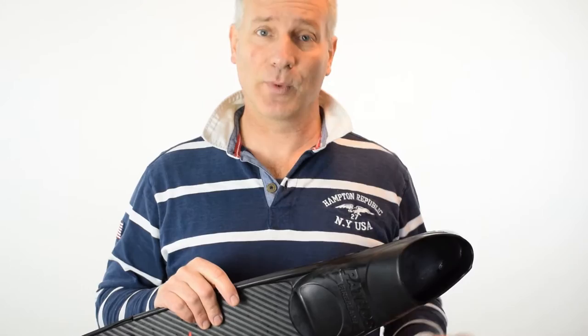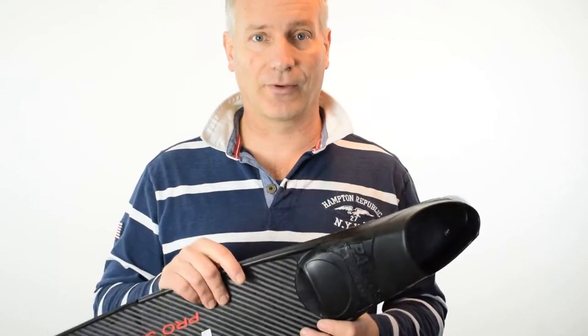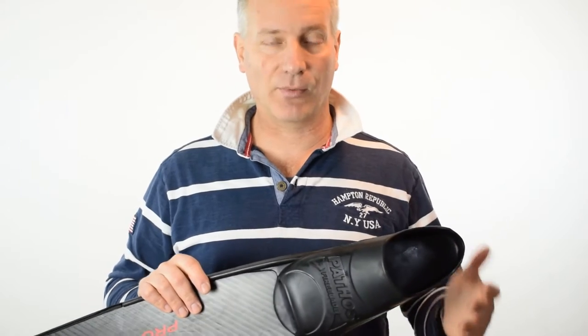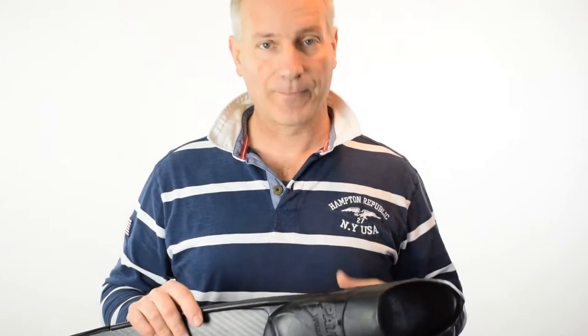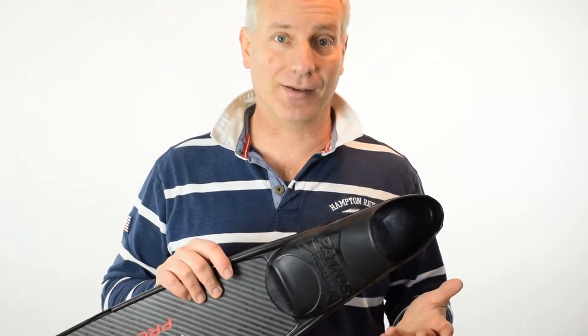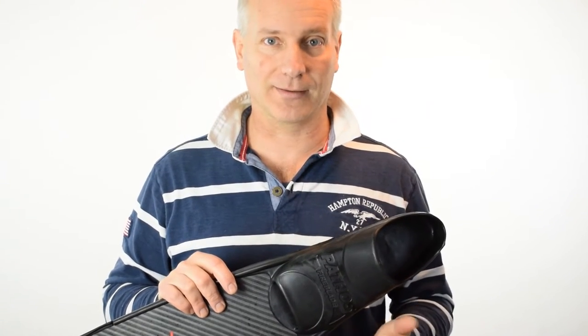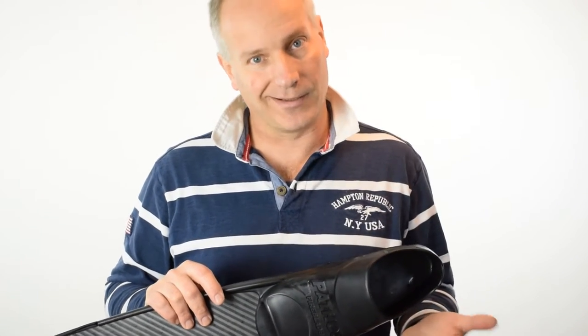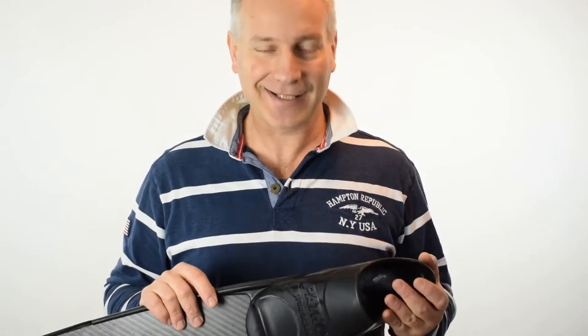Hi guys, many of you will use the same fins all year round, and especially here in Denmark we have the issue of the socks, meaning that in the summer we like to use thinner socks because it's more comfortable and they don't boil the feet, and in the wintertime we need something a bit more protective.